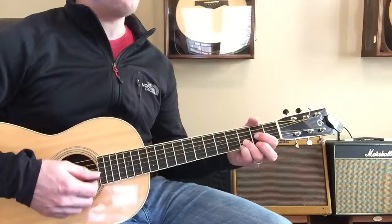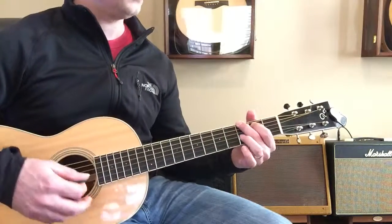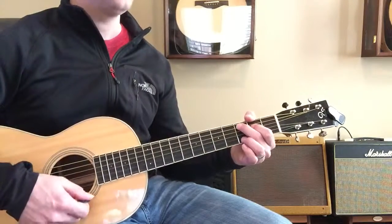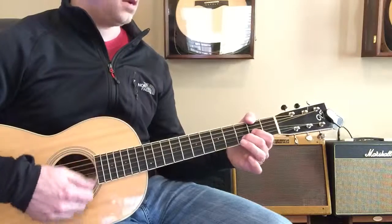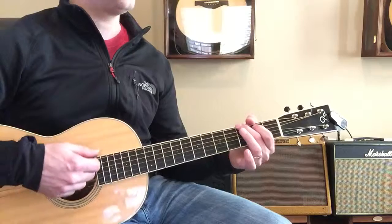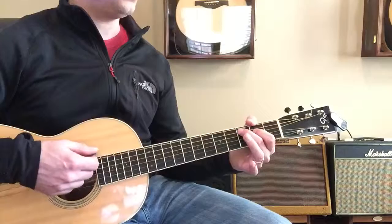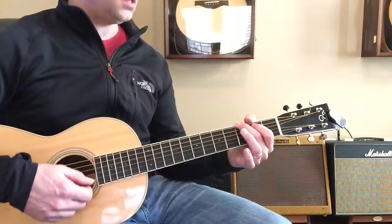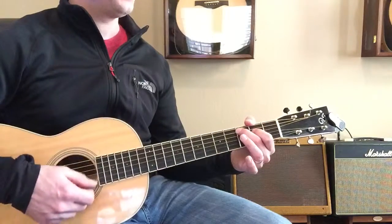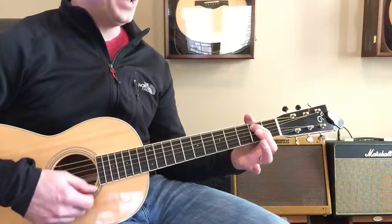D, and then E minor to C, C to G, to D, E minor. Very good. C, G to D, E minor, to C, to G, to D, E minor, to C, to G, to E minor, to C, to G.